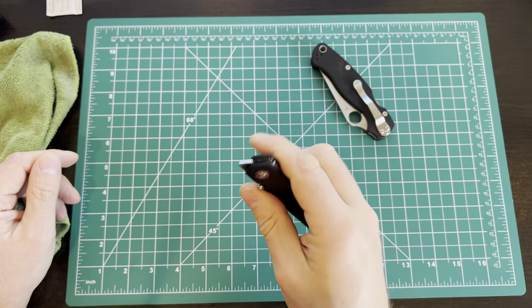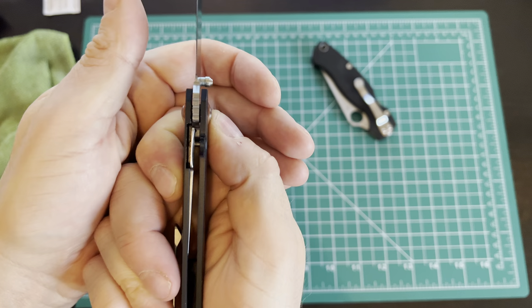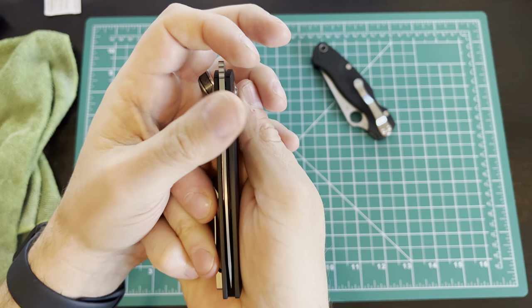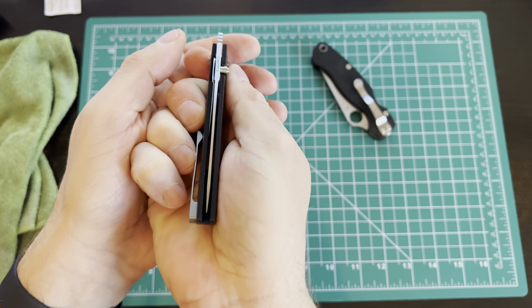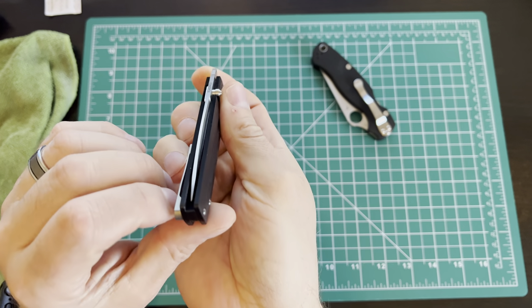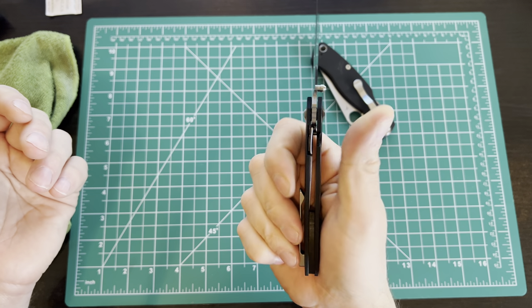Nice action right out of the box. It does have ball bearing pivots as mentioned. Lock-up is good. How's the blade centering? For those of you who care — it's pretty much perfect. It looks spot on to me. If I'm going to be really anal retentive about it, it really is pretty straight on. As perfect as you're going to get.